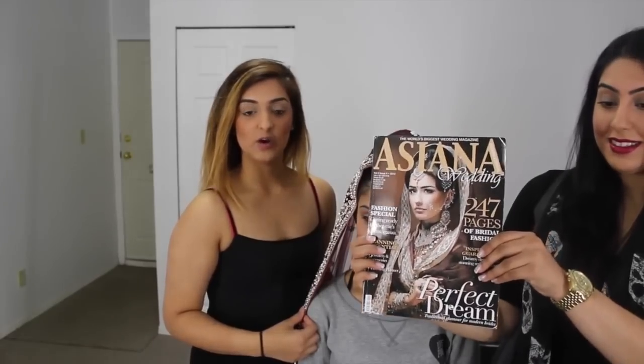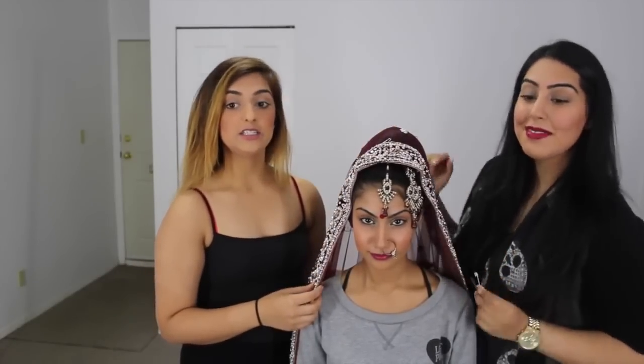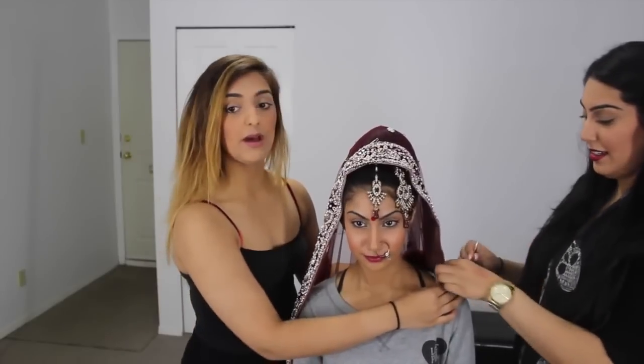The second most popular way to do the dupatta is called a buckle. The way the buckle looks is where the dupatta flares around making kind of a V-shape. So we're going to show you how to do the buckle. As you can tell, the first couple of steps are the same, so we just kept the dupatta as is. What you're going to need to do then is pin the dupatta back here like we did in the other step.